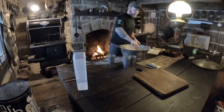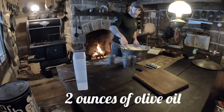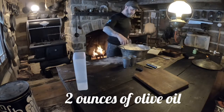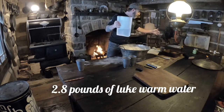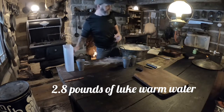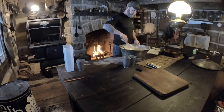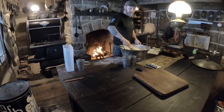Let me mix those in there a little bit. I'm going to go through this quick. Olive oil and 2.8 pounds of water — I do my water the same way, it's always the same. And then I'm just going to mix it together and then knead it until it's smooth.